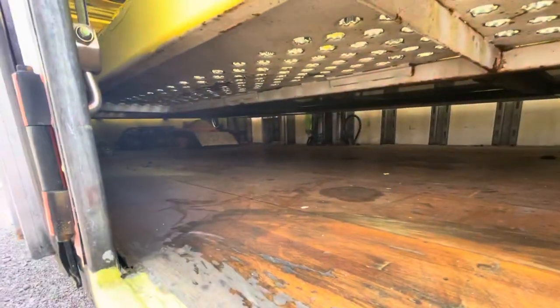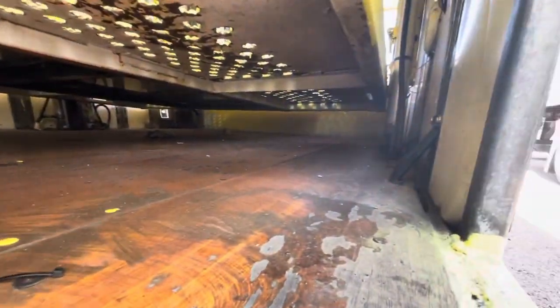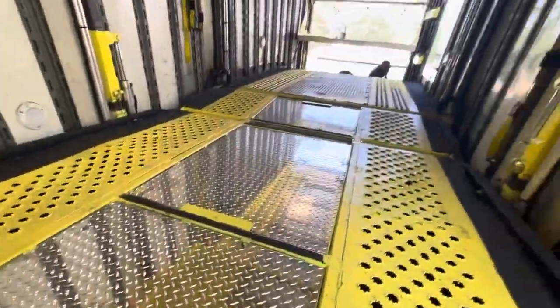This is what it looks like underneath — it could probably use a nice wash, but we're right here in the shop getting some work done on it. I've got all these plates here with the pins that go through to hold them in, but they can also be lifted out — just get a screwdriver, pry it out, or use a key, and you have access to the bottom.